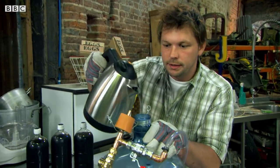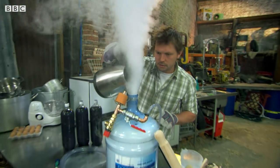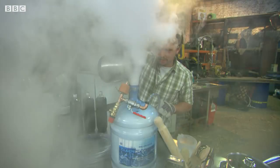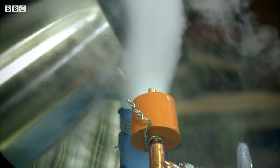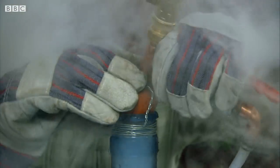Let's get the stuff going by adding some hot water. The hot water turns the frozen carbon dioxide to gas. When the carbon dioxide gas expands to fill the bottle, it will be forced out down the pipe under pressure to make my cola fizz.